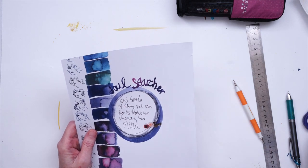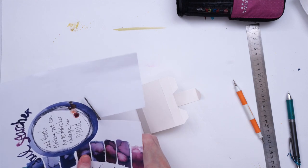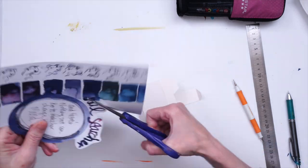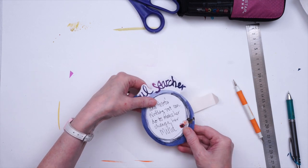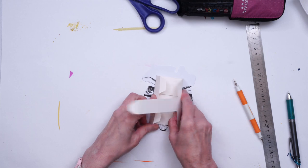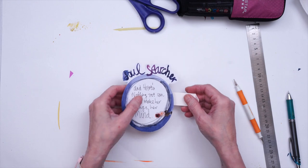Before I glue this down, I'm going to make the element that I want to pop off the page, because this might actually be a little too big — I wasn't really thinking about that when I made it. So I'm going to go ahead and cut this out. Now I want to make sure this is going to fit on here — and oh my gosh, I got lucky, it is going to fit. I just want to make sure that the base I'm going to glue this to actually fits and nothing shows. And that is just great.